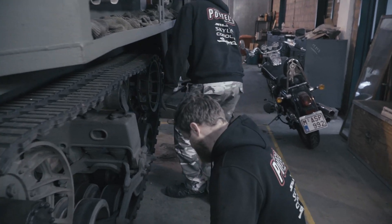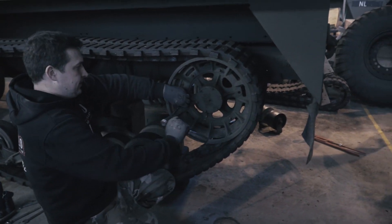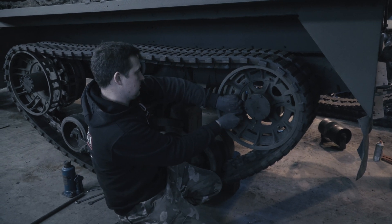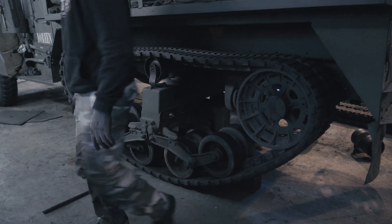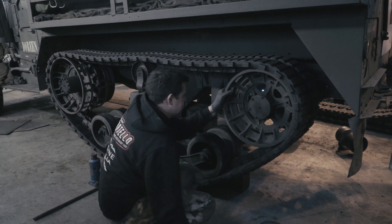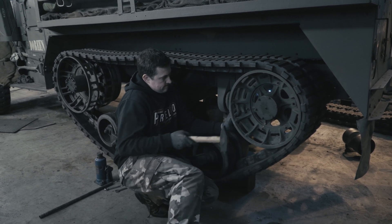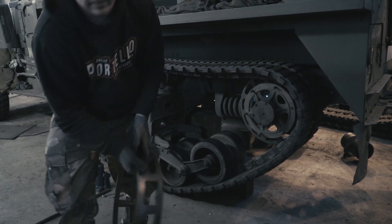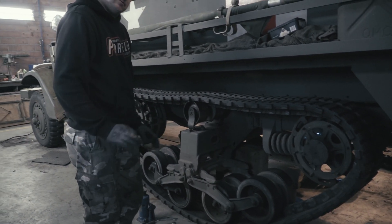Now we come to the back. I've already taken off most of the screws that hold the back wheel in place. We take off the rear wheel with a hammer — it is a big fight, it hasn't come off for a long, long while. There we go, so that's one half off, and now we take off the guide wheel in a few minutes.